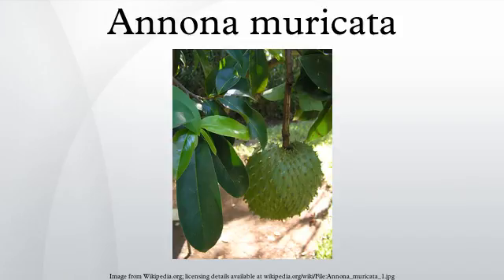Annona muricata is a species of the genus Annona of the custard apple tree family, Annonaceae, known mostly for its edible fruit. The fruit is usually called soursop due to its slightly acidic taste when ripe. A. muricata is native to the Caribbean and Central America but is now widely cultivated, and in some areas becoming invasive, in tropical climates throughout the world.